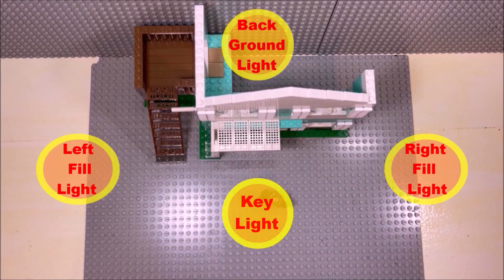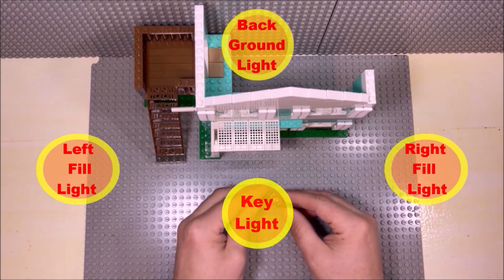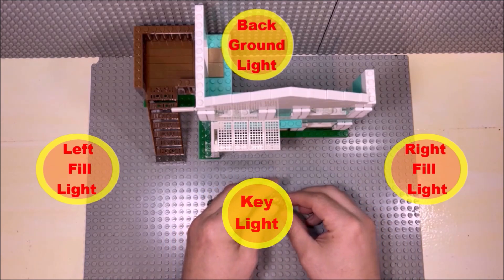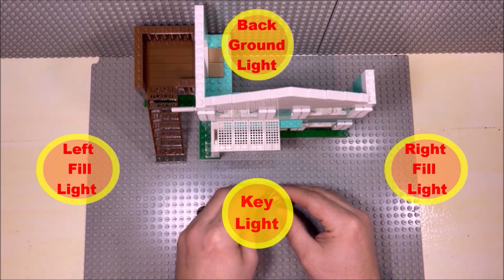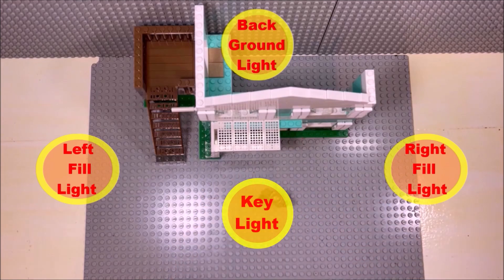Keep in mind that this is just a basic setup and you can play with it any way you want. Remember that your camera is not your eyes, so it needs as much light as it can to film quality images.